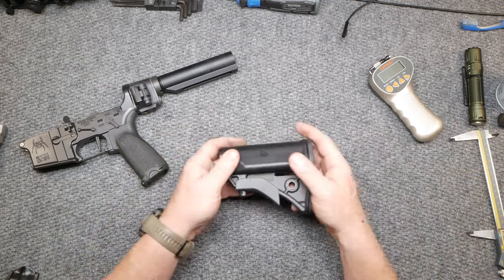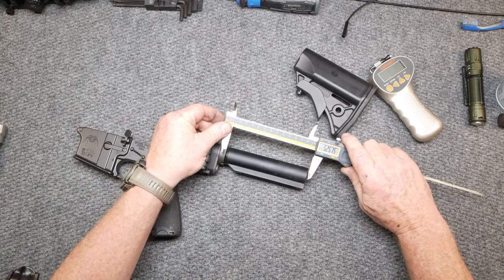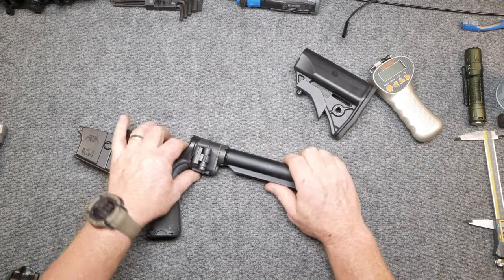Look at that — it is really, really small. In addition to that, the buffer tube — my God, you can see what a normal buffer tube is, not five and a quarter inches long outside of this thing.